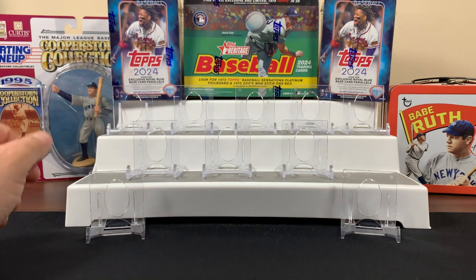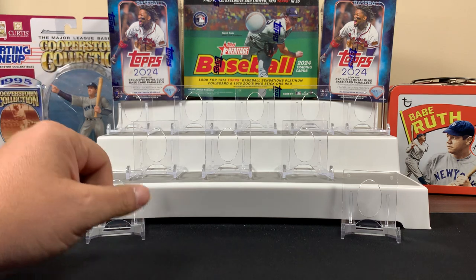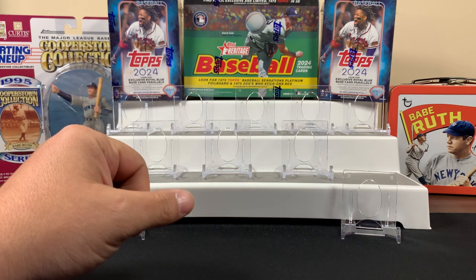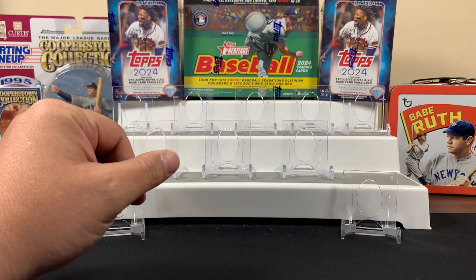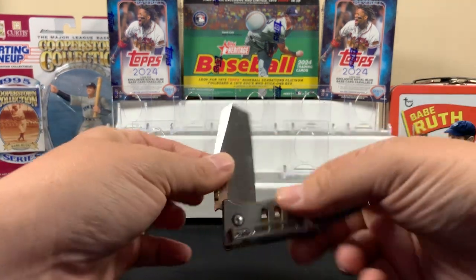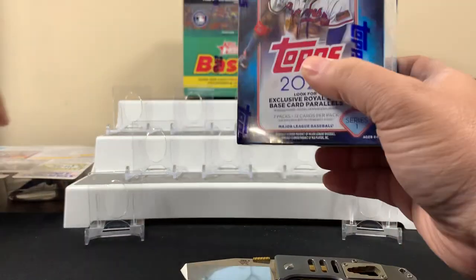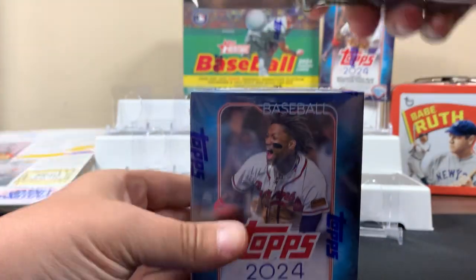Hey guys, FNS Hobbies back with another video. Today we're going to get into some 2024 baseball products. We got two blasters of Topps 2024 Series 1, and then we got a mega box of Topps Heritage 2024 that's got the 1975 design. That was the last box on the shelf, so maybe it'll bring us some luck. If you're new to the channel and you like this kind of content, consider giving us a sub.